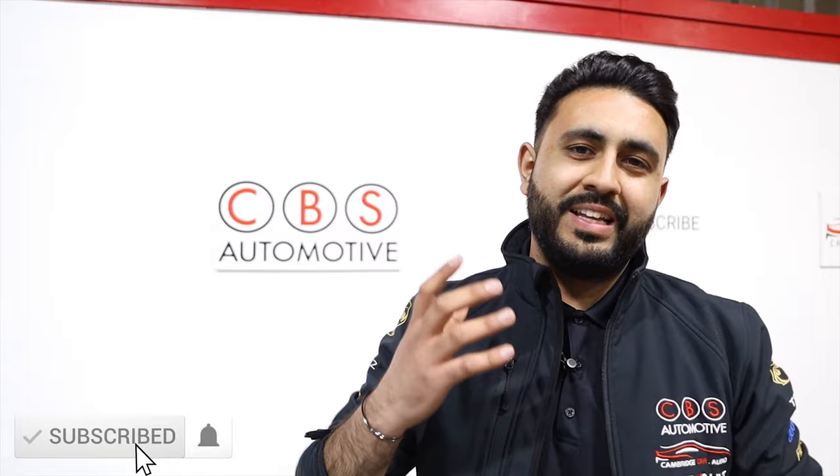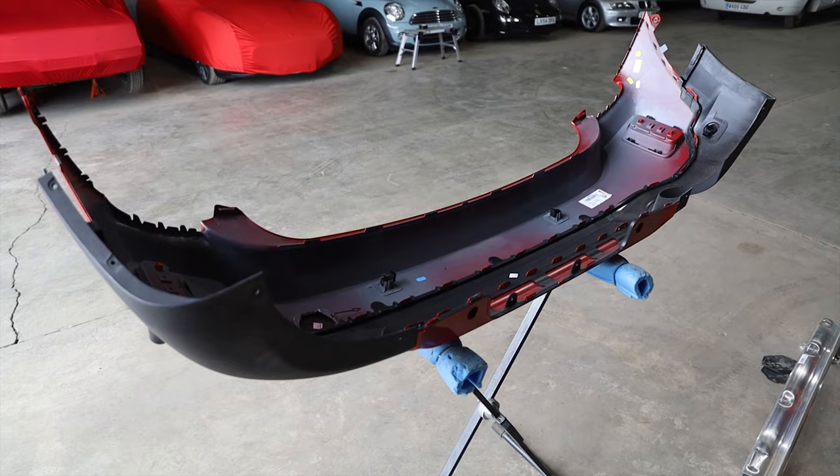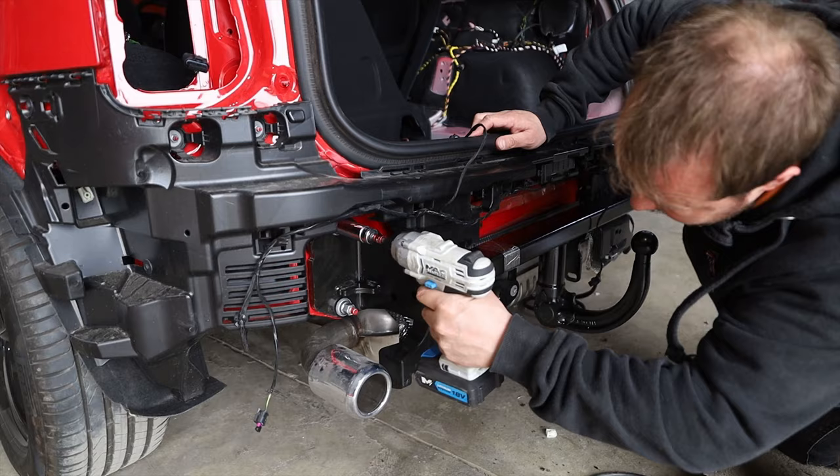In terms of this video, we're going through a little bit more about what's actually involved on the install — basically what we've got to be doing: removing the bumper, removing the crash beam, and actually putting in the new tow bar in its place. The crash beam always gets returned to the customer, so that if the car ever wants to go back to complete stock it can do.